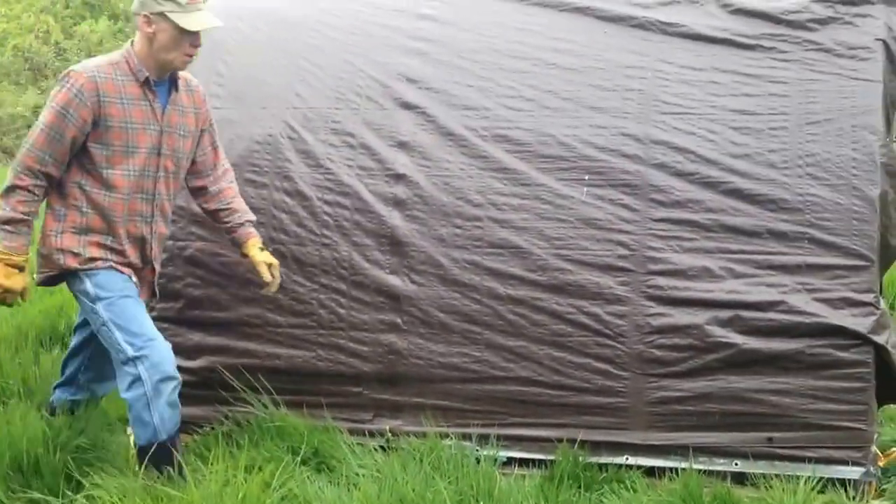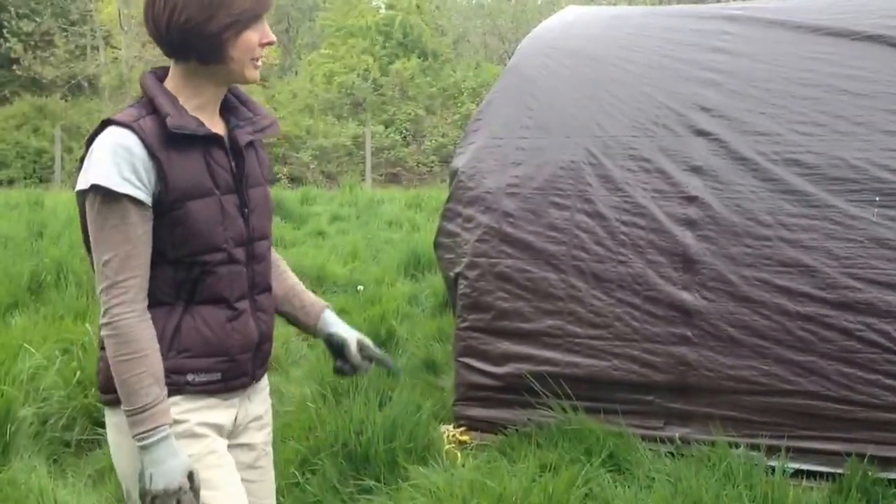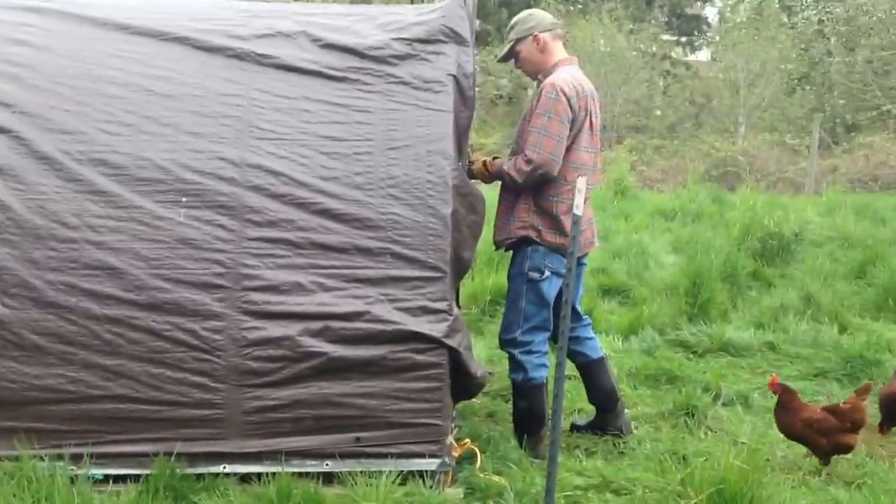This is a really heavy one — they're not all this heavy. This was like our first one for turkeys, and it's really heavy. But the other ones are a lot lighter, one person can move them.